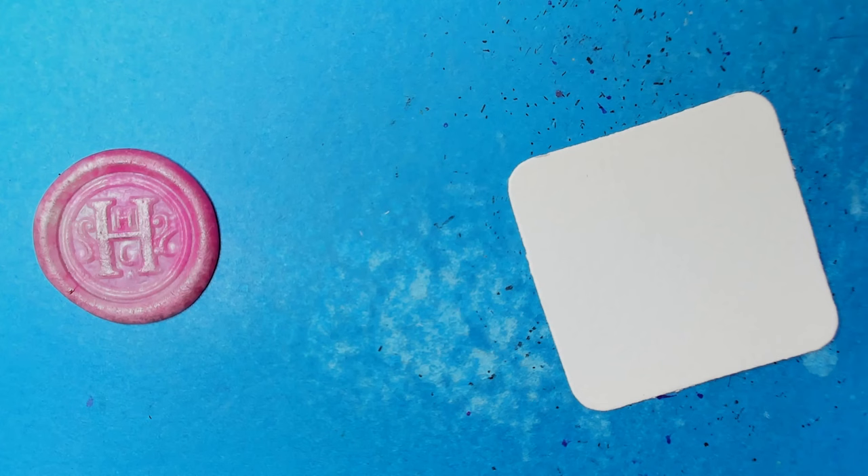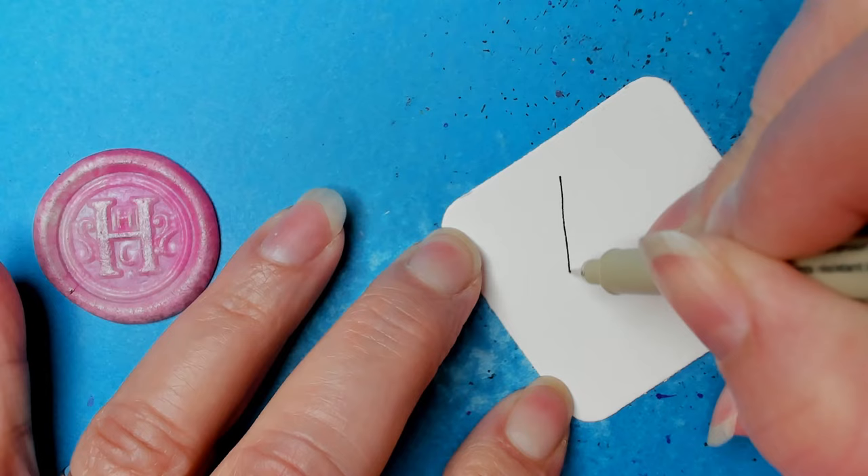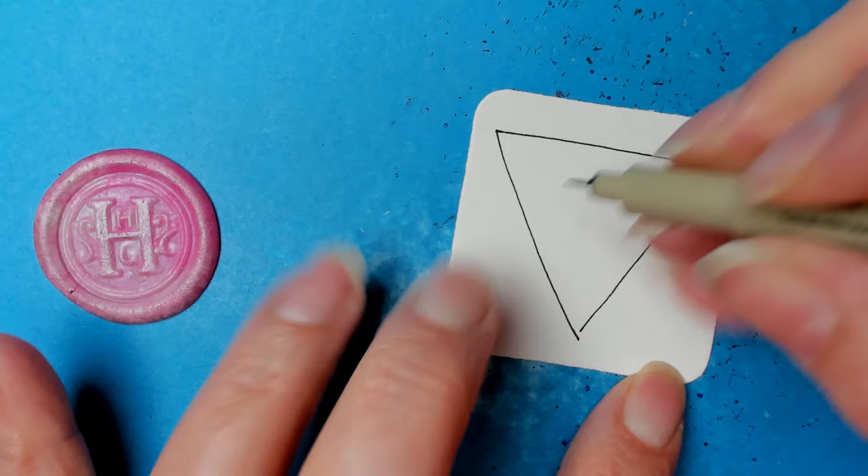You might be thinking this looks like a tricky one, and it is a little bit, but I think I've got it. We're just going to start with — it's just a triangle. I'm trying to make it nice and big, and if you have challenges making shapes like I do a lot of times, don't worry about it, it's all good.